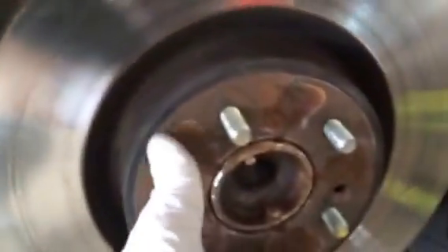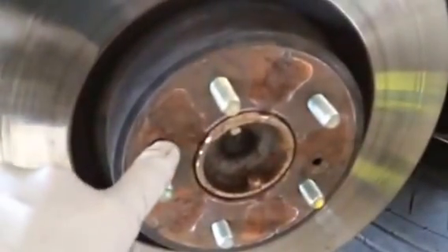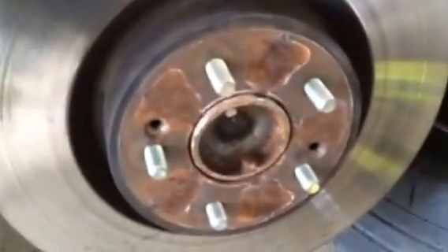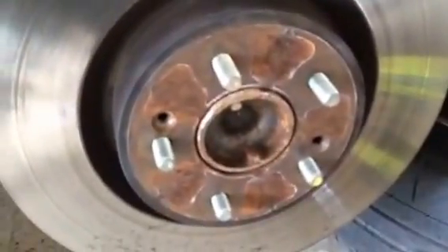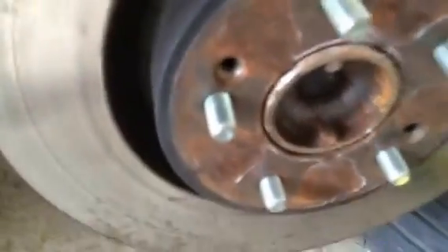Something else he didn't show you — I've already loosened this up for purposes of the video — he puts a bolt in here and presses the hub off, but he doesn't tell you where to get the bolt. I'm going to tell you what bolt to use and why it works. This is the front of the car, and where the caliper mounts, where this line mounts for the caliper right here — hold that clip, use that bolt. You've got to loosen it up anyway, so that bolt is a perfect size for this operation.